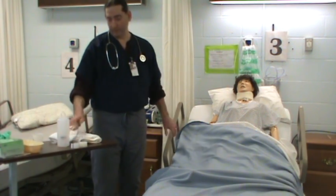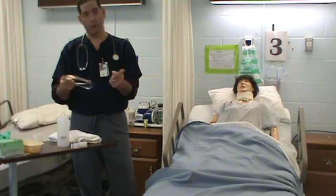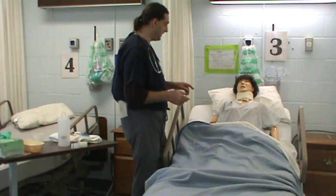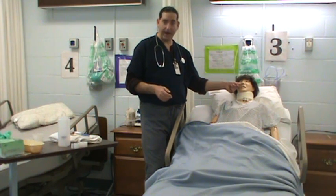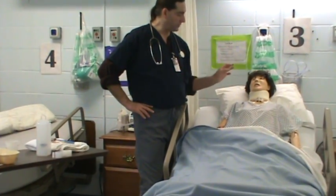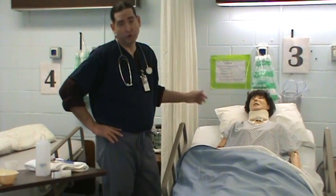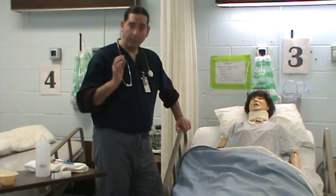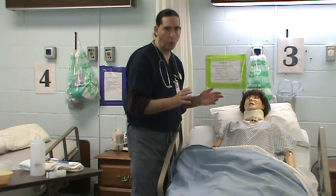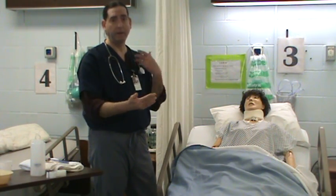So this is the Sim Lab. This is the NG tube I'm going to use — it would normally be in a packet I'd have to rip open, but that's the only thing I'm not going to do. The mannequin does have nares, but it's very, very difficult to slide the tube down. Also, you do not want to use lubricant on these mannequins because it'll somehow degrade them. So when I put the NG tube down, I'm just going to go through the motion — not actually place it inside the mannequin — but I'm going to do the motions and say exactly what I'd say.